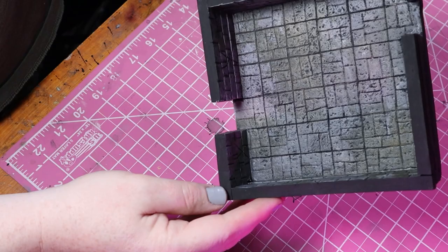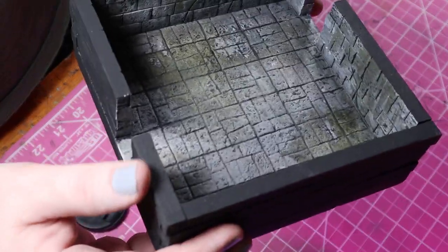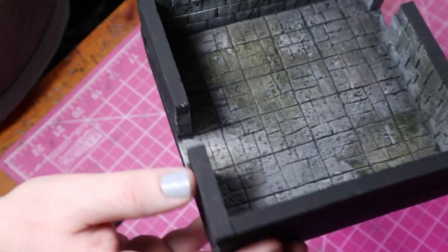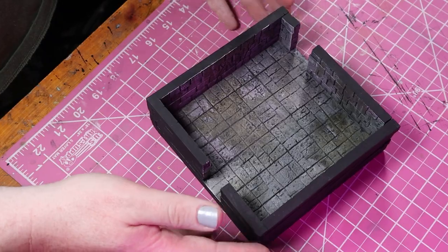We're back with another episode of building a dungeon - this is episode 32 and today we're going to be building the torture chamber of the dungeon. Stay tuned until the end to see all the fine little details about how I went about building this dungeon room. This is one of the rooms we built in a previous episode, and if you want to check out the 31 previous videos, feel free to watch through the series after this video - I'll have a playlist linked at the end.